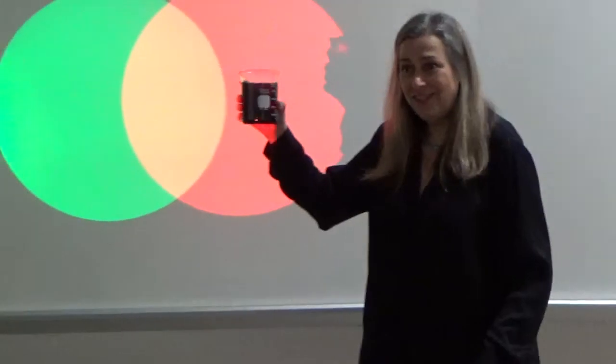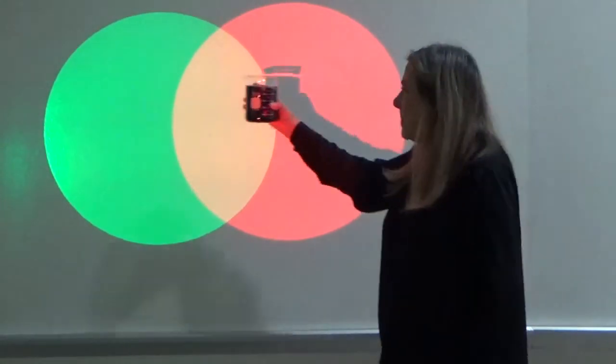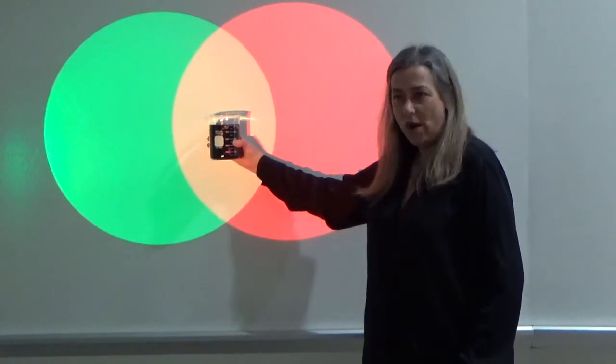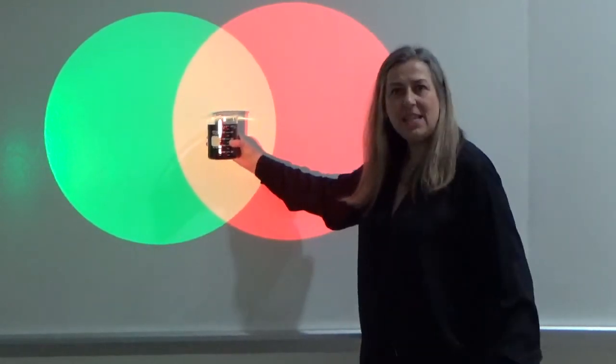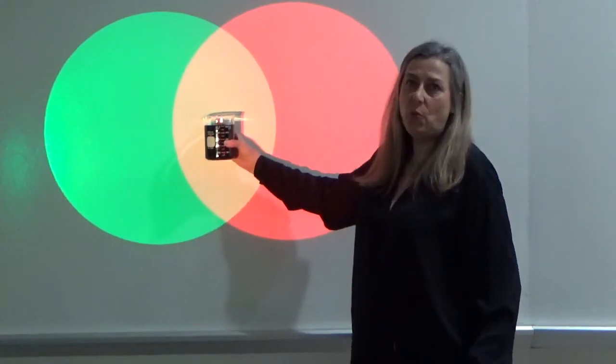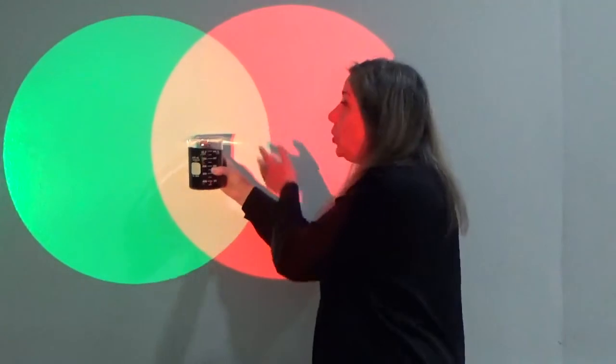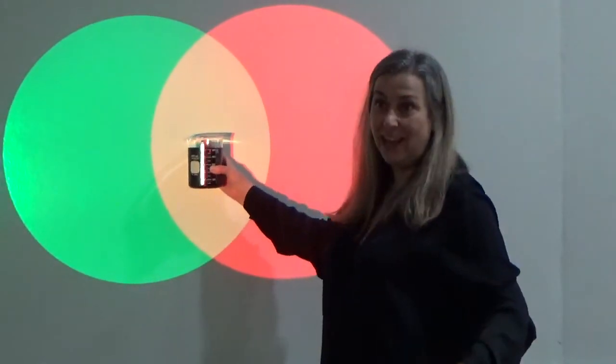Not at all yellow. The subtractive colour mixing of red and green makes black, whereas the additive makes yellow. As you can see, this is the very difference between additive and subtractive colour mixing. It couldn't be two more different colours – yellow and black.